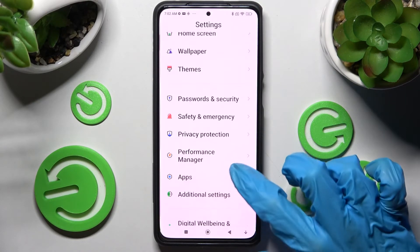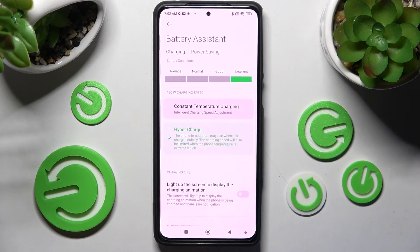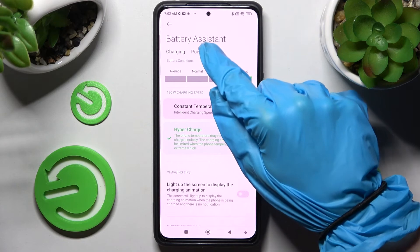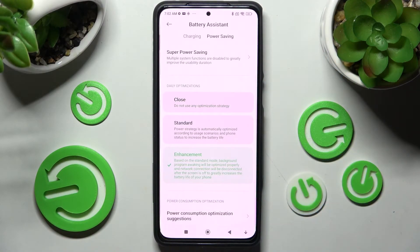Now choose Performance Manager and click on Battery Assistant. After that, you need to click on Power Saving, then at the top choose Enhanced. As you can see, high performance mode is now on.